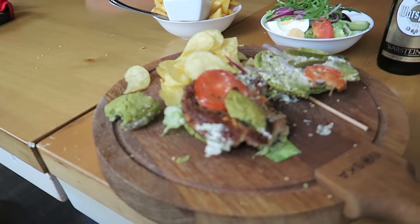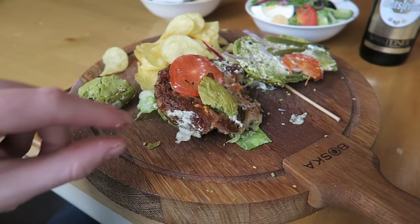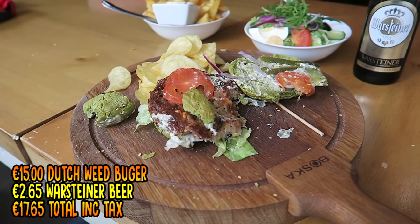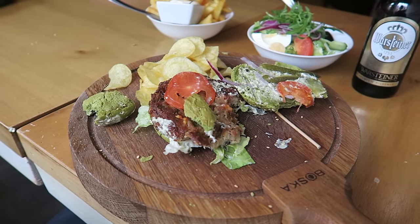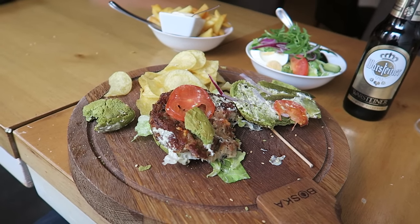It's a vegan burger. Yeah, it looks very healthy and it is very healthy. It's a little bit on the pricey side, but I suppose that's what you pay for the ingredients. Yeah, it's tasty. It's not cheap. It doesn't live up to its name though — there's no marijuana inside of it. You'd think you'd get higher and higher off it, but that's not the case.